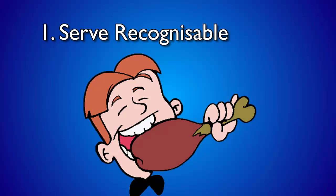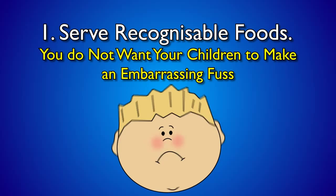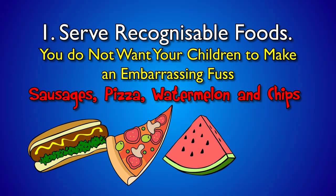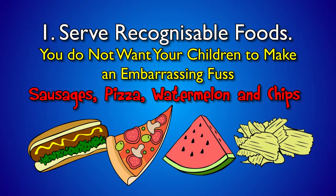Serve recognisable food. To start, serve food kids are familiar with. At a party with guests milling around, it is not a good time to introduce new food. You do not want the children to make an embarrassing fuss. Familiar foods like sausages, pizzas, watermelons and chips always go down well.